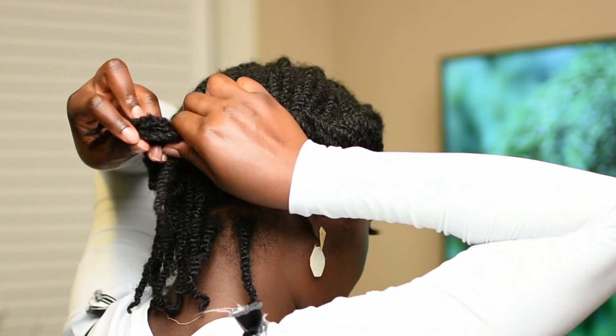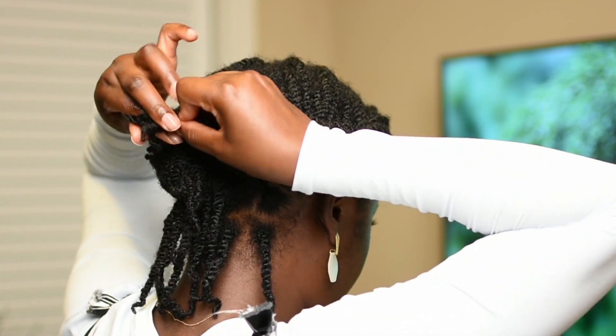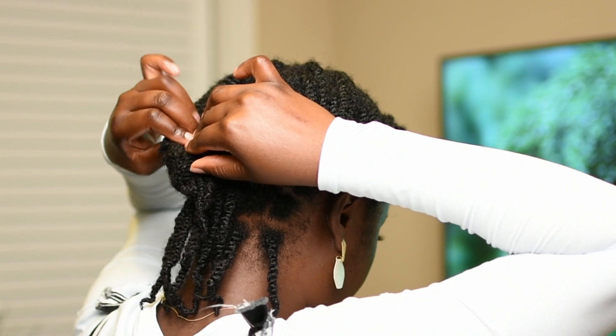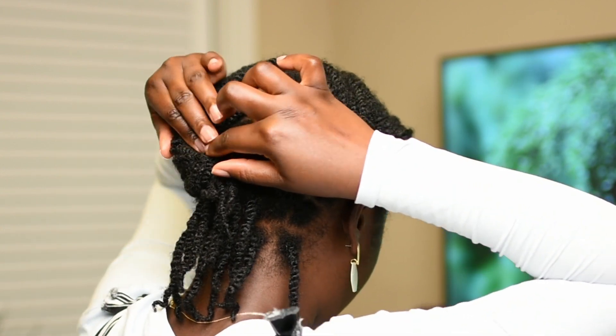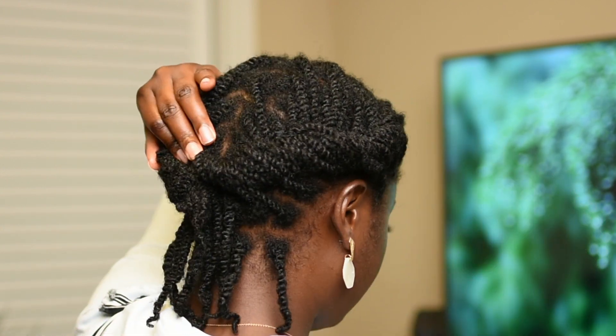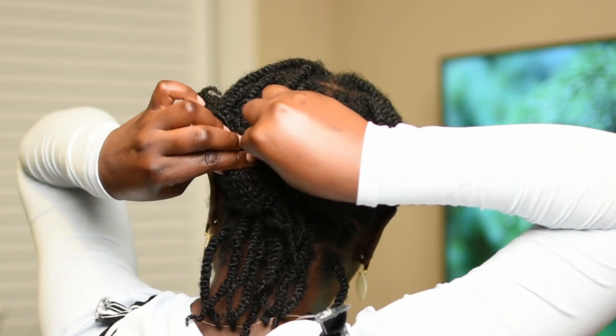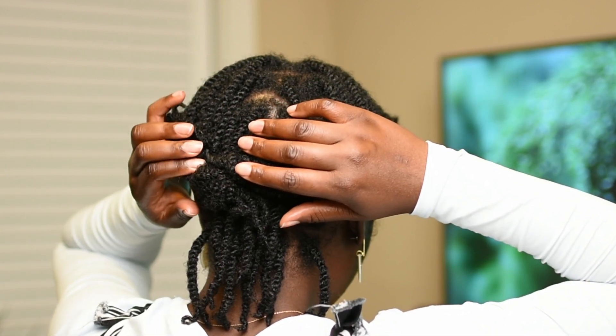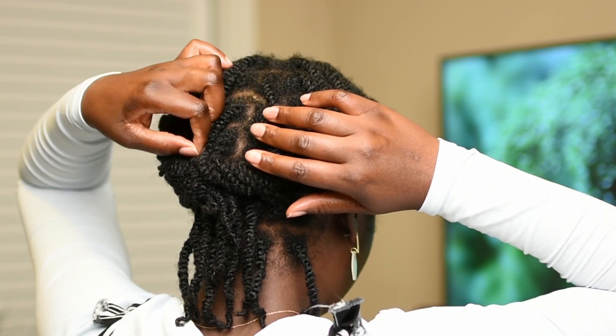Now I'm going to take the tail end of this section, twist it, and cross it over to tuck it under the left section of the style. Then I'm going to take my bobby pin and pin it down over there.